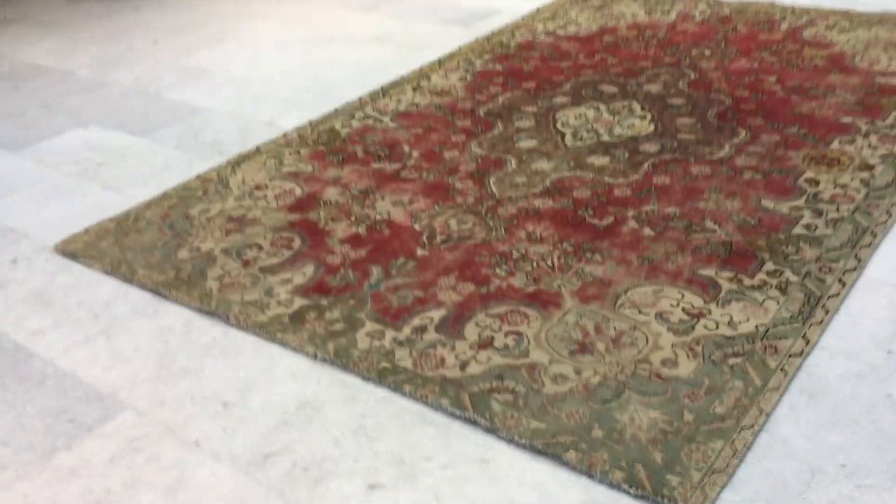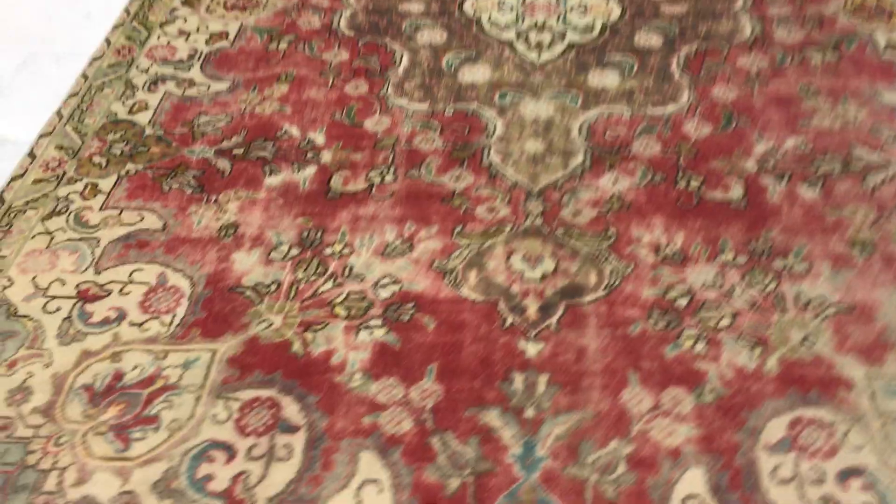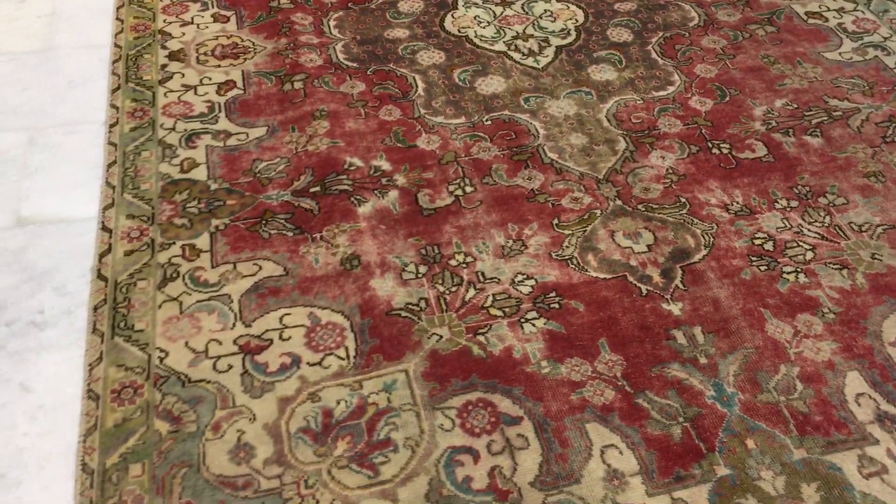This is vintage carpet 14918. It's a Persian handmade stone wash range. Our stone wash range carpets don't have any colors added to them, just the original colors have been faded out very nicely to make it much more easy and smoother on the eye.